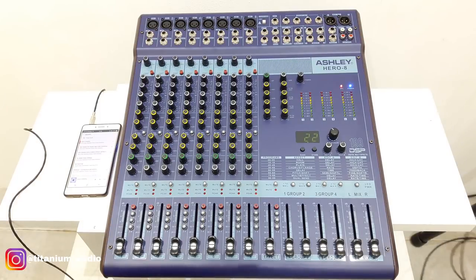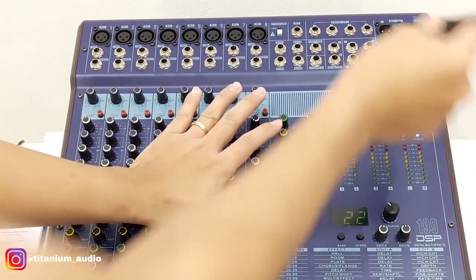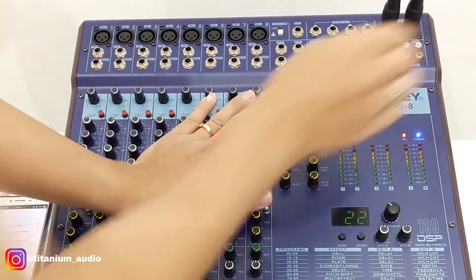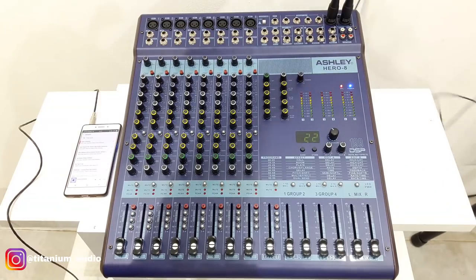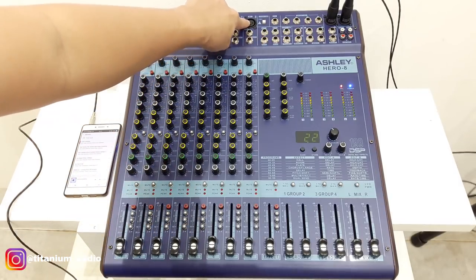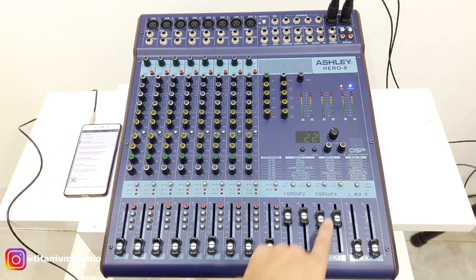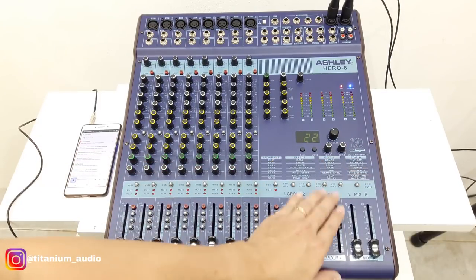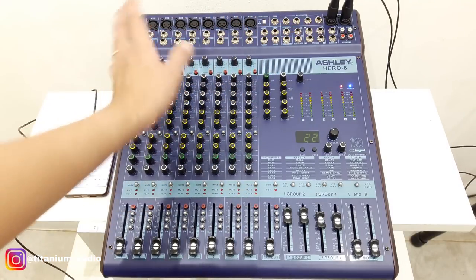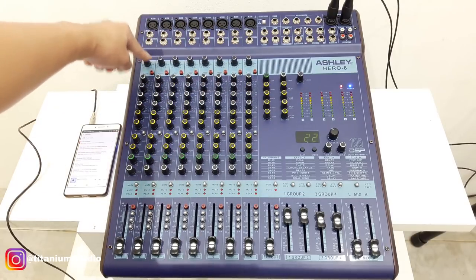Kita akan tes untuk mixer asli Hero 8. Ini penampakannya seperti ini. Kita langsung ambil L dan R, mix out atau main out-nya di sebelah sini. Mixer ini 8 channel mono, 1 sampai 8. Untuk grupnya ada 4, per channel juga. Dan juga ada monitor output. Di sini untuk mic 1 sampai 8, terdapat volume gain.